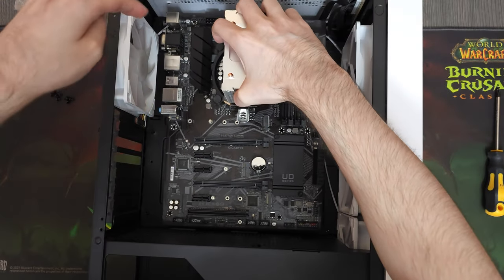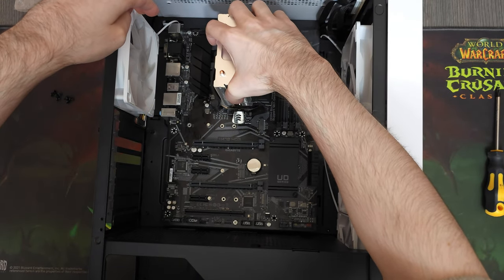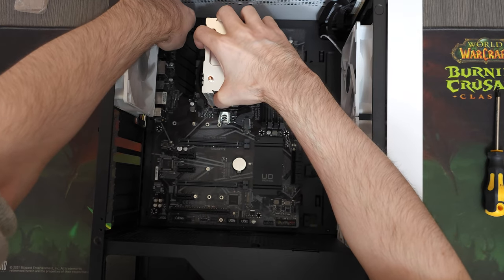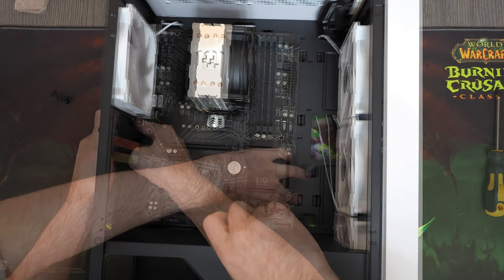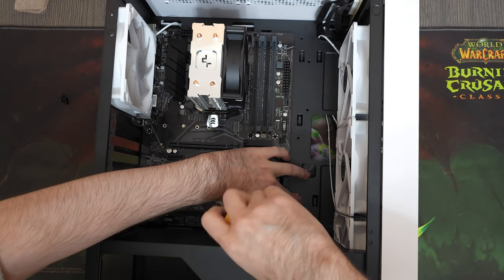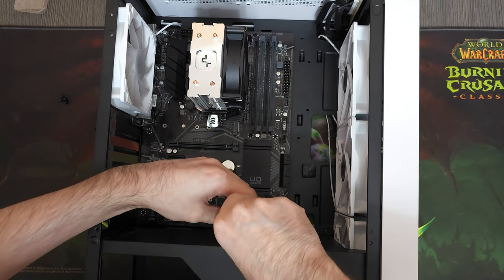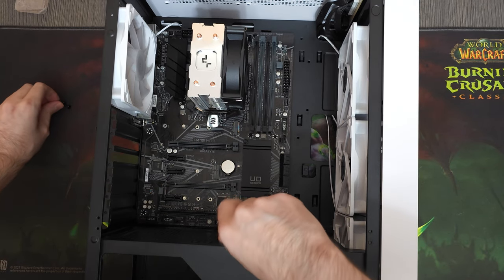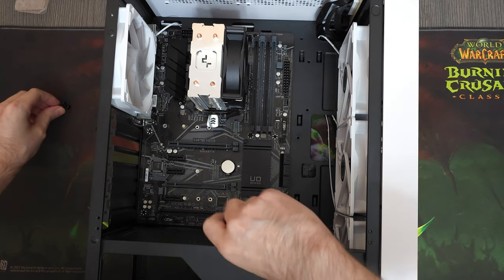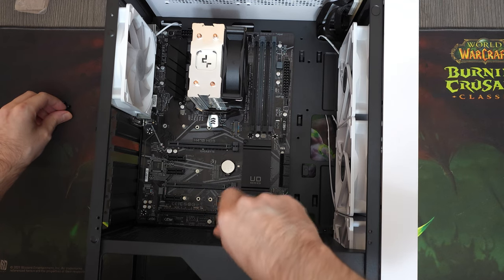For the case, I went with the Lovingcool LC-FX, which is a budget ATX gaming case that came with RGB Rainbow LED fans pre-installed. I mainly went for this case because it was cheap and had pretty much everything I needed, such as enough room to manage cables and a decent balance between airflow and good looks.